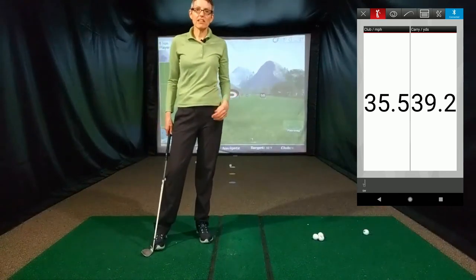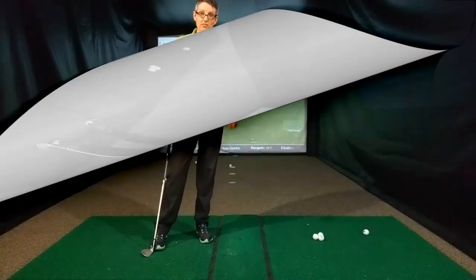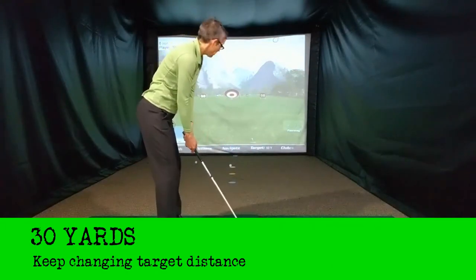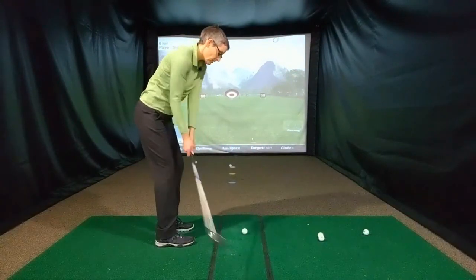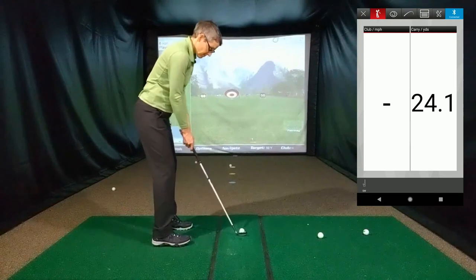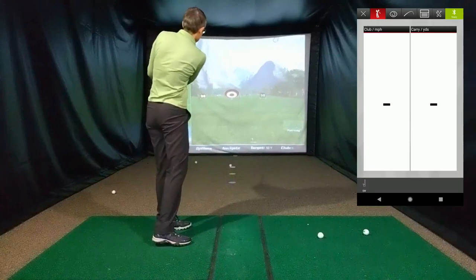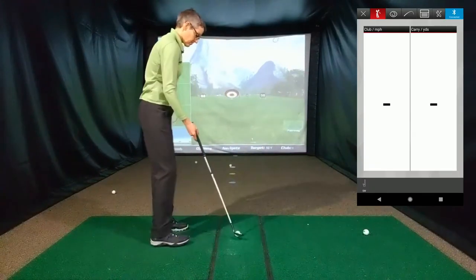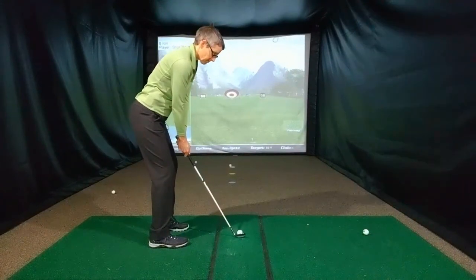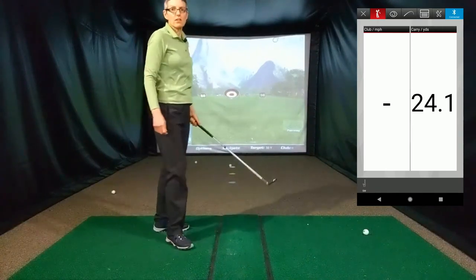Now I'm going to take a break and come back and hit some shots that go 30 yards. Carry is 24.1 yards. Carry is 29.7 yards. Carry is 24.1 yards.